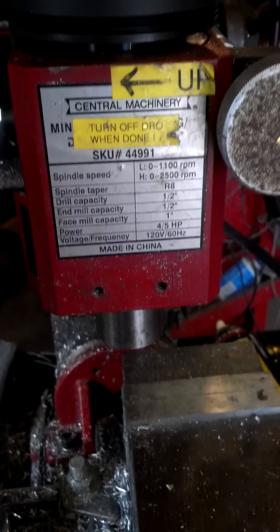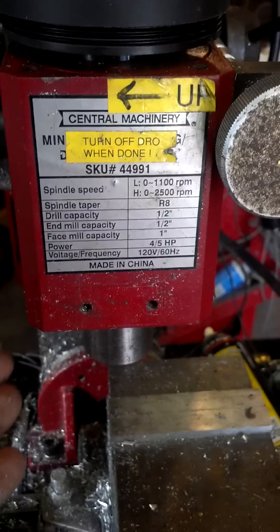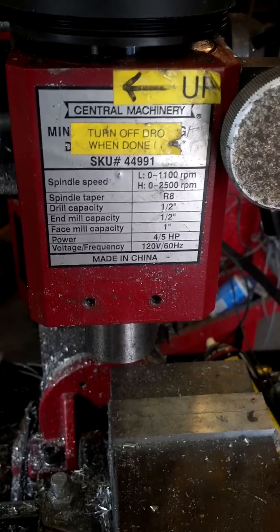But the problem is you're still stuck with the factory Harbor Freight motor and speed controller, and the motor on that is limiting — it kind of sucks. So I thought, let me see if I can spend $100 and completely upgrade it.